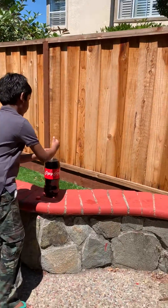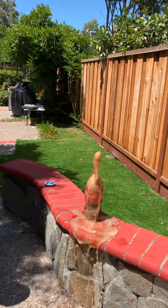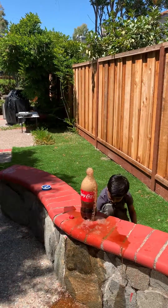Moment of truth. Oh no! I missed one, I missed two.